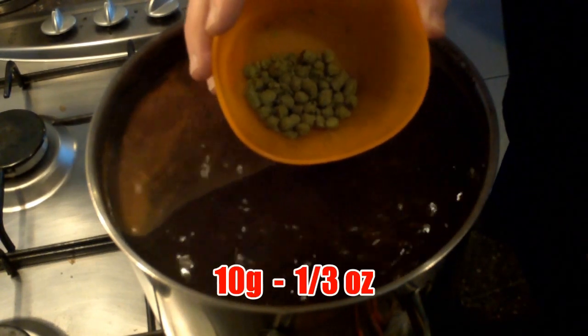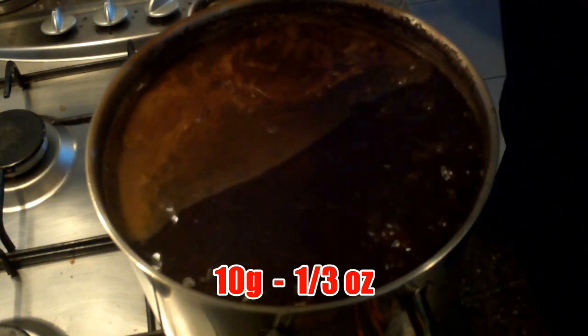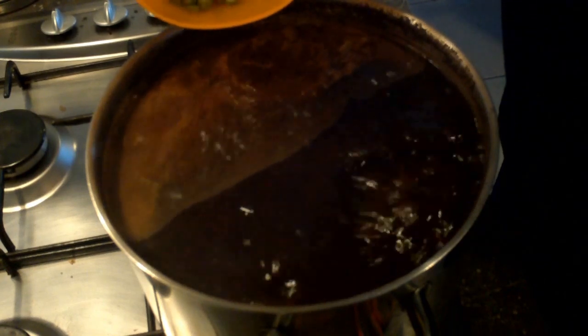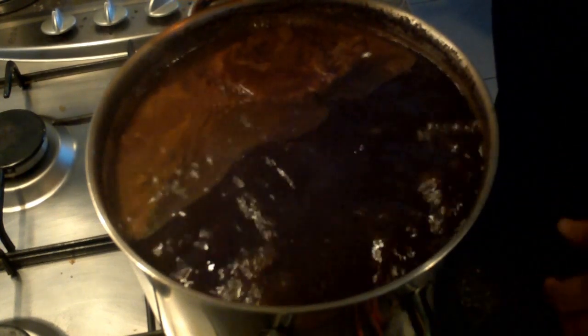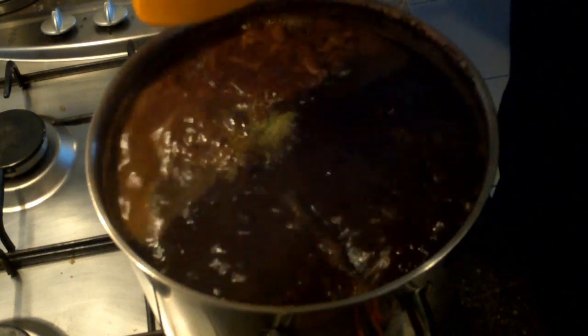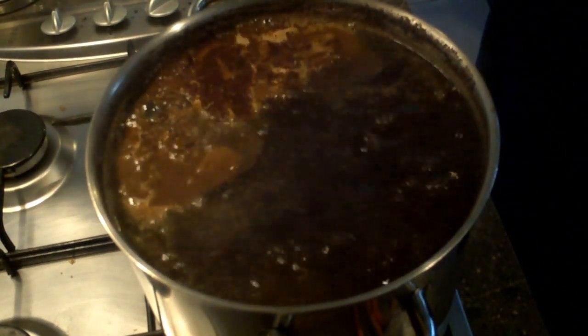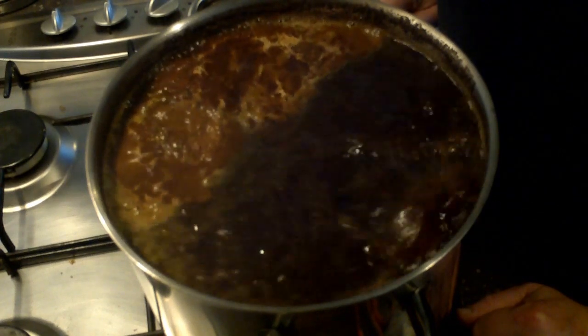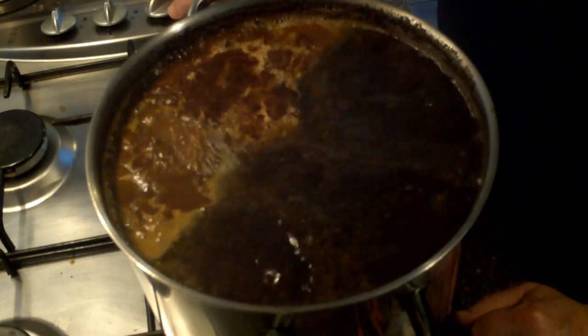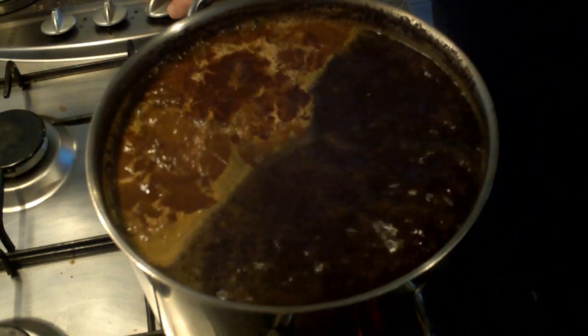I've got my 10 grams of East Kent Goldings — EK Goldings — bittering hops. They're going in for 60 minutes so I can start the timer as soon as I put these in. The next addition doesn't go in for another 40 minutes, for the last 20 minutes. Watch out for another chance of boil-over when you put the hops in. Be back for the last 20 minutes. We've got about 25 minutes in — about five minutes until the last 20 minutes of the boil, and this is where things get a bit different.